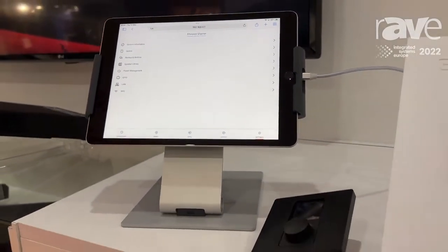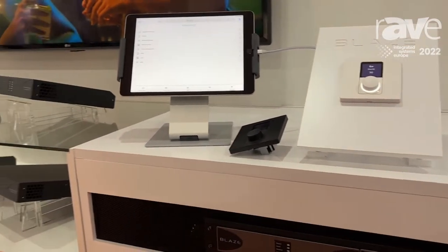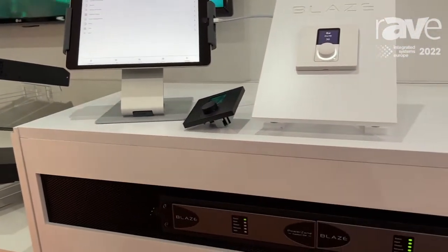What we have is a commercial audio system — easy to use, the right power for small and medium installations, and actually available globally. I'll sign off now. For more information, visit blaze-audio.com. Thank you.